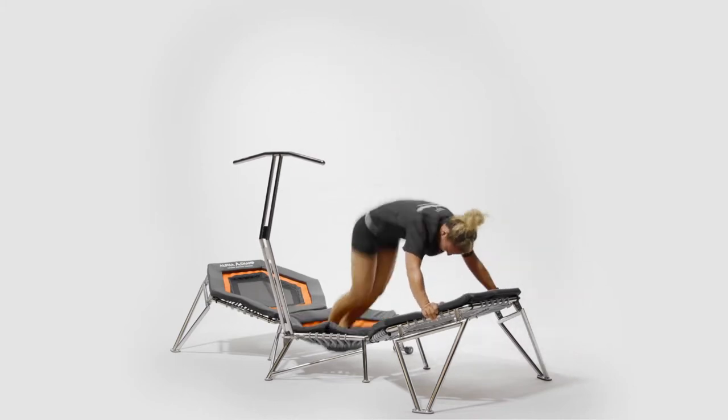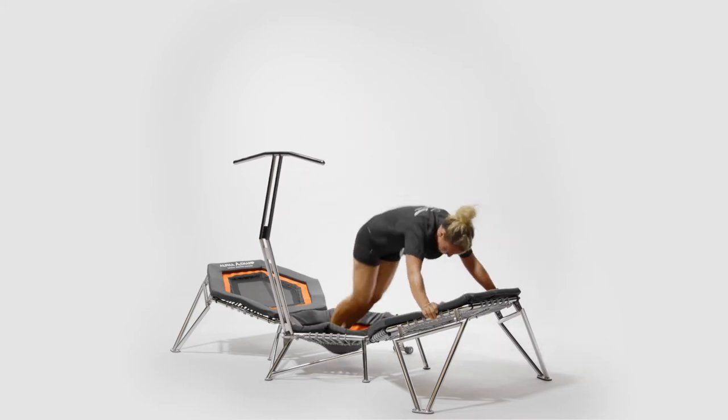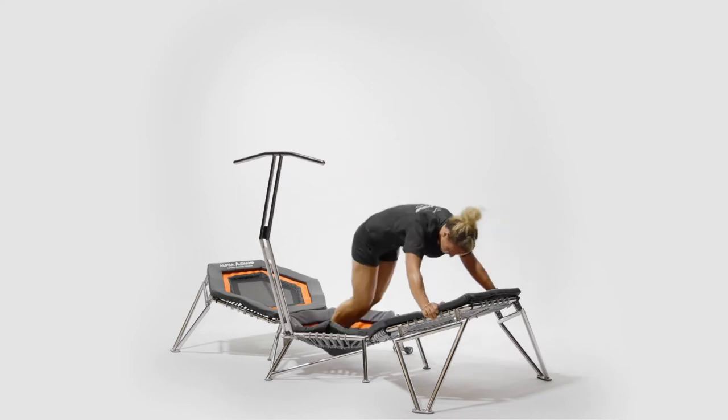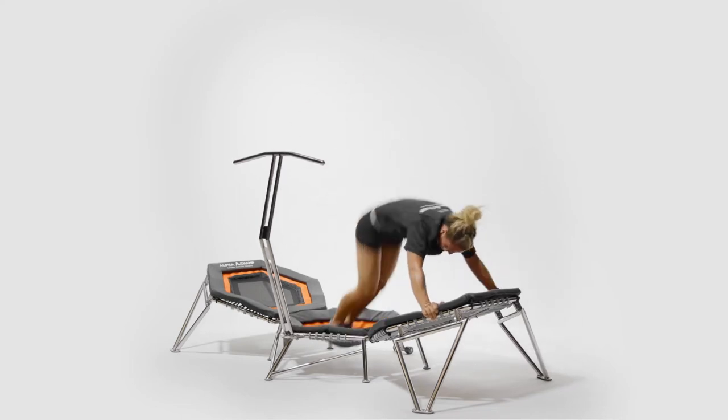Begin the exercise by pushing both feet into the rebounder and thrusting the legs high up into the air, achieving a semi handstand position. From maximum height, let the legs drop back into the center pad and repeat.